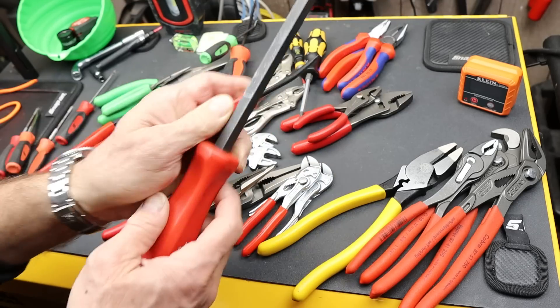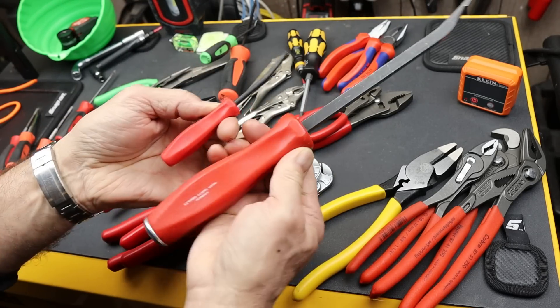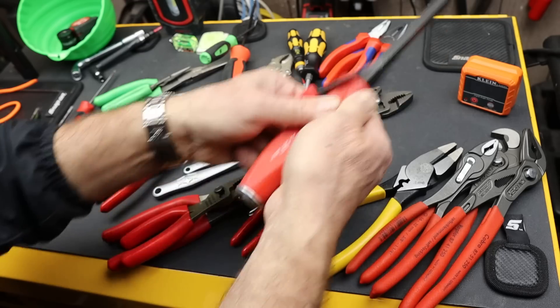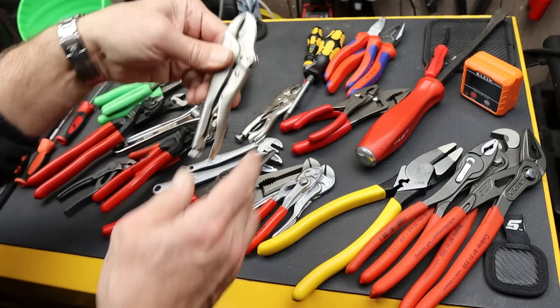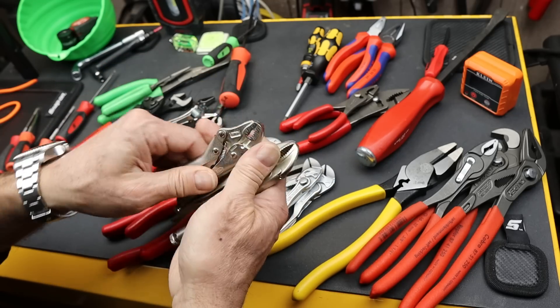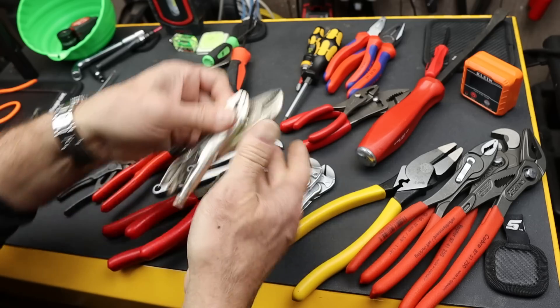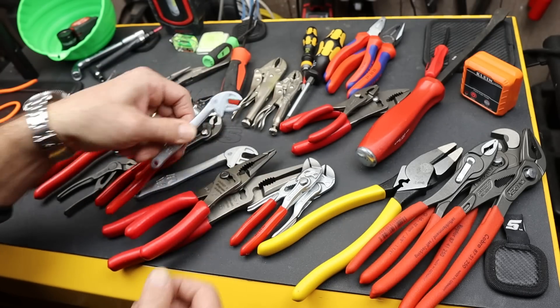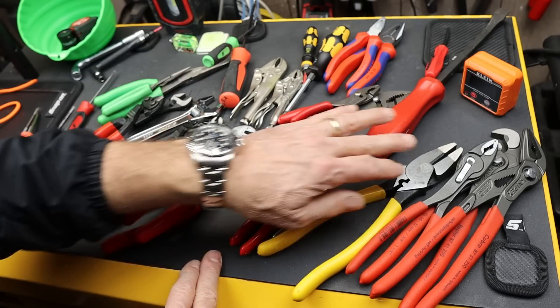Pry bars, similar to the picks, took a similar idea and just scaled way down. So we have standard small and then way small — tiny little vice grips. This one almost goes to the absurd, except it turns out it's super handy. Scaling down wrench ideas like Vera did here.